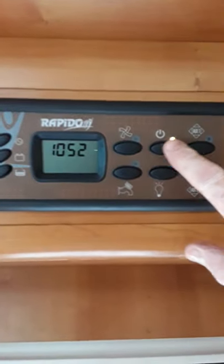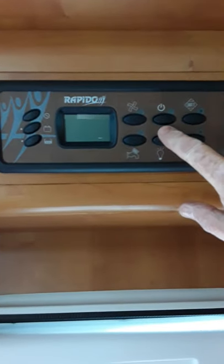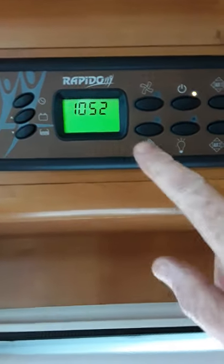So you have your main on and off switch here for bringing the van on and off. You can see it kills all the panel. You can switch that on there and it beeps and it shows you the time here.